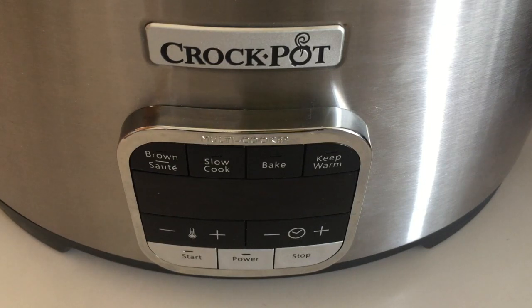You don't have to program a set amount of time for the brown/sauté function — you can just turn it on like you would use a pan on your regular stovetop, cook for as long as you want, and then turn it off. But if you do want to set a timer, it has a maximum of four hours for that particular function.